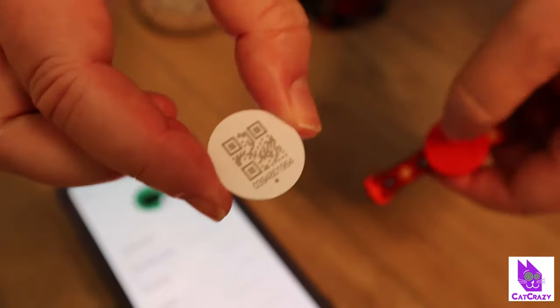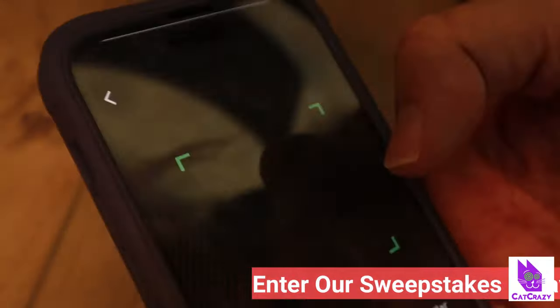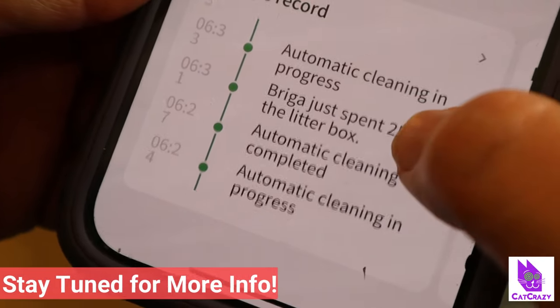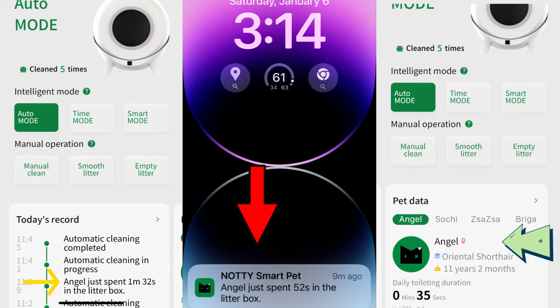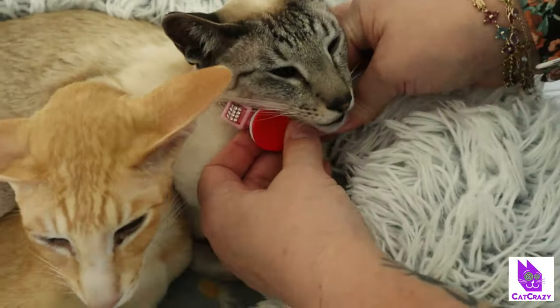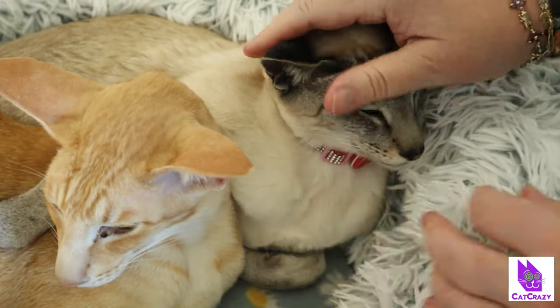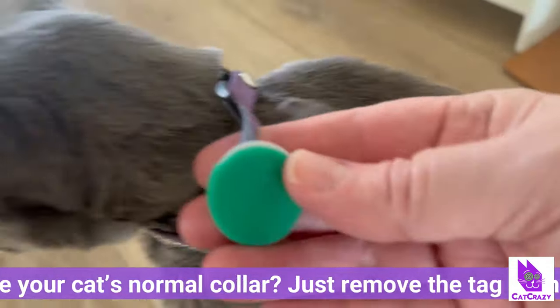Pairing the collars was easy. We took out the chip with the QR code from the collar's tag, scanned it, and that was it. Now Naughty was telling me whenever Soshi or Angel went to the bathroom. Since I know the weights of my other cats as well, Naughty is able to give me correct information about all of our cats' bathroom times with or without the collar. If you have more than two cats, you can purchase more collars on OneLiterCat's website very soon.